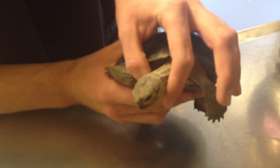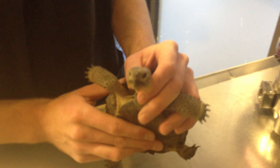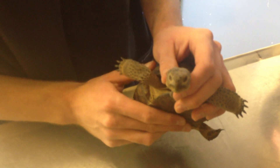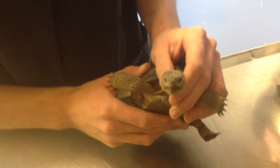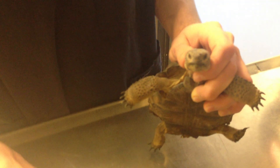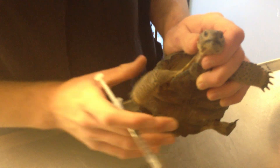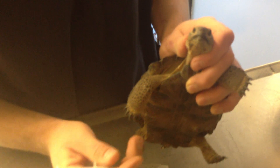The best thing to do is just grab on either side of their head. Don't be afraid of damaging anything as long as you're not gripping really incredibly aggressively — there's not a whole lot you can do to hurt them. The biggest thing is just to make sure their head stays out. You may want to have an assistant hold the shell if it's a larger tortoise, but this tortoise is pretty small so it's easy to do by yourself.